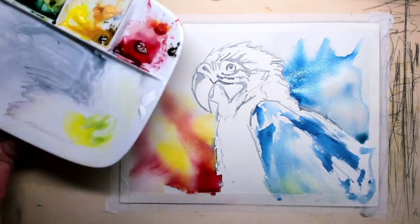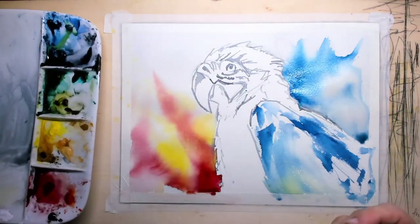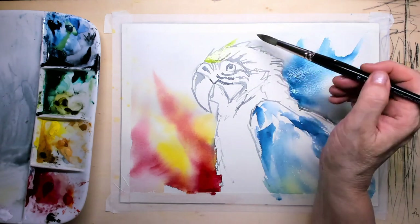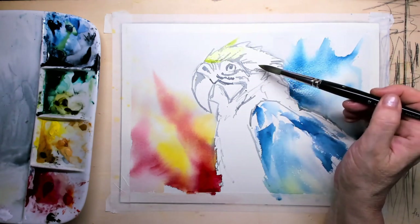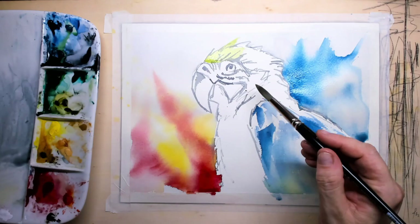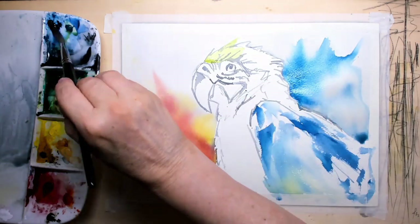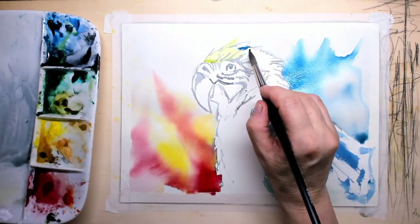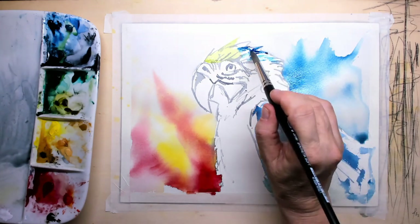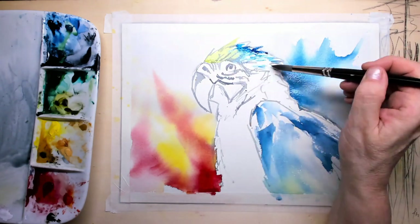Here I'm applying the blue and also a little bit of green. On the left side I have my cool colors, and on the right side and bottom part I've placed the warmer colors. The front of the head is a little more greenish, while the rest of the head is in blue.